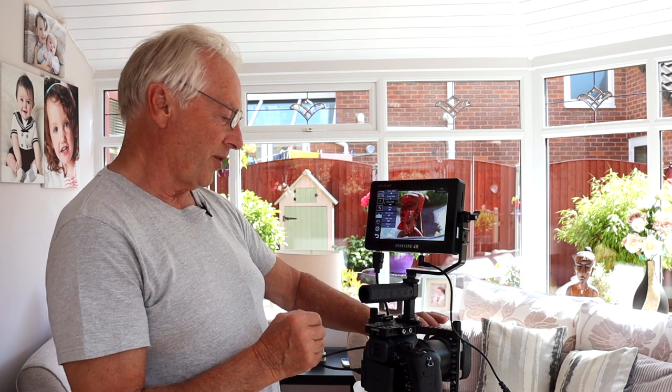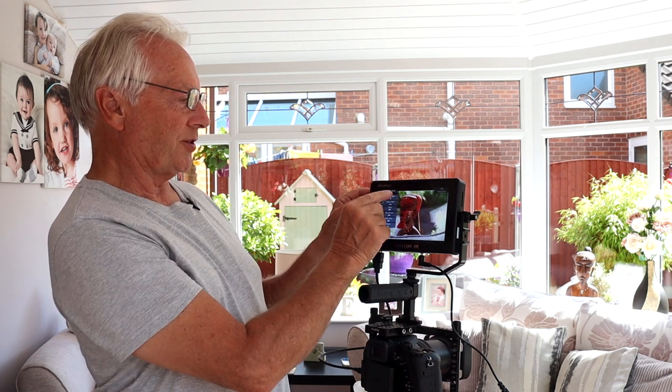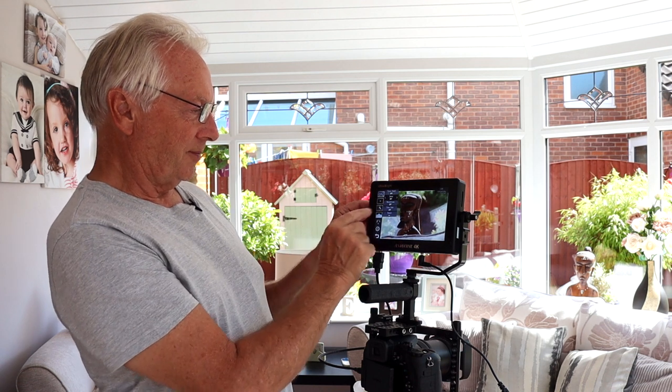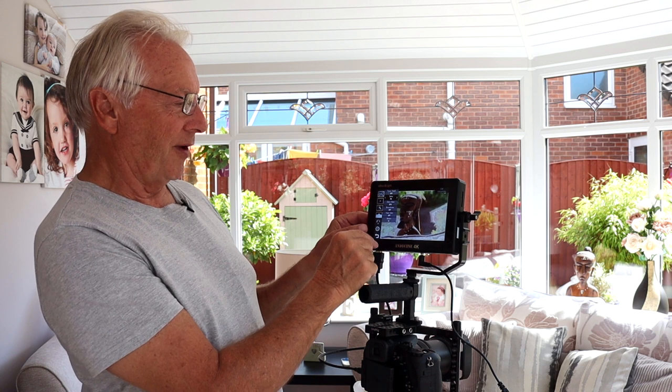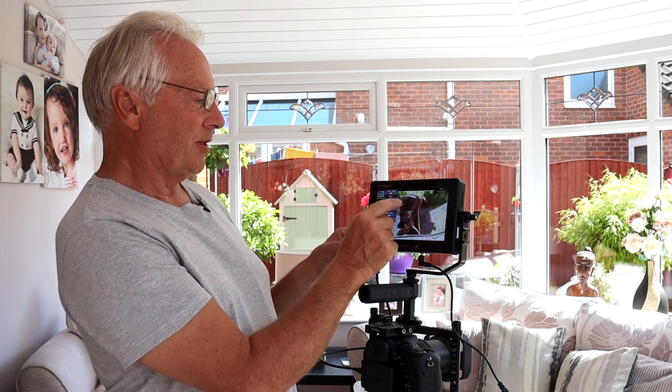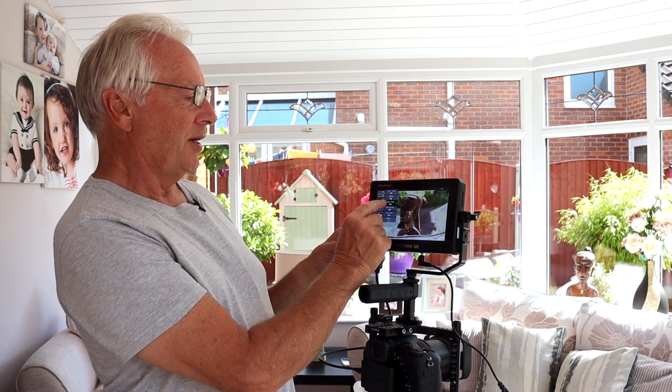If I now move the camera focus point you can see the focus assist in operation, giving you the expanded display alongside the focus assist from the camera itself. Back in the menu, turning focus assist off and zebras on — you can actually set the value of your zebra stripes all the way from 1 up to 99 for where you want the 100% saturation warning to appear.